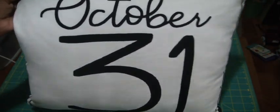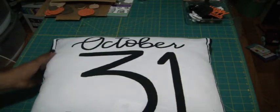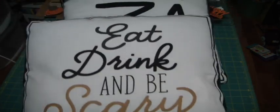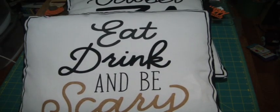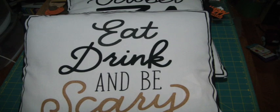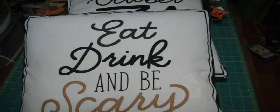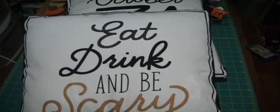I thought this was a great way to make your own decorative pillows — pillows can be quite expensive. The cheapest one I've seen, I picked up at Tuesday Morning; it was a Halloween one for $7.99. You can also go to Tuesday Morning and find large decorative pillows for $14, which is cheap, but if you can make one, how cool is that?